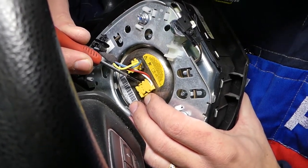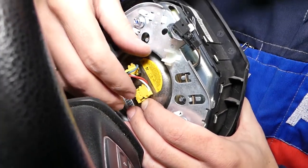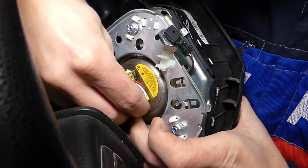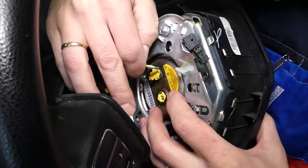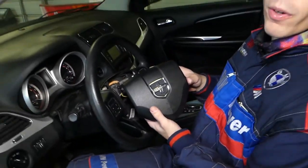Never ever touch these with metal things. Grab it with your nails and never twist the wires left or right — just go straight up. Now the same thing to the black one. Perfect — and your airbag is out of the way.